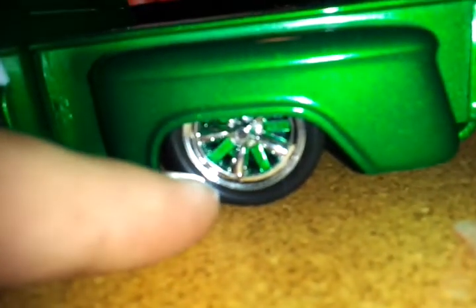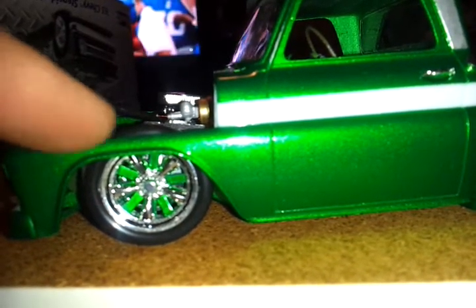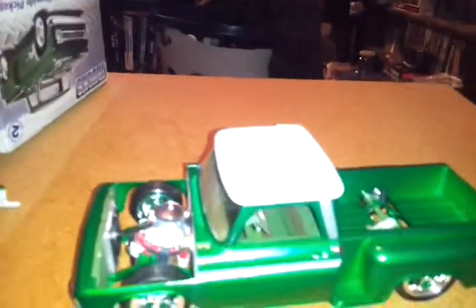I just painted the back of the rim, color matched them to the truck, clear coated them, and they came out with this really nice custom look. It gives it a custom look without having to scratch build anything — all I did was twist or turn them, so I had five extra spokes. Actually, I got inspiration from this truck not only by watching YouTube videos but also from my street truck magazines.